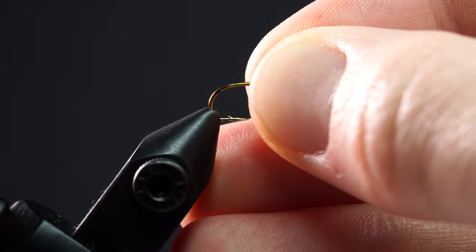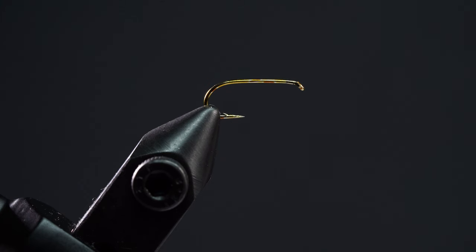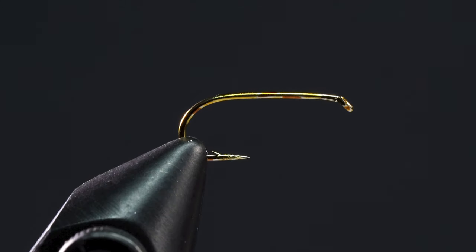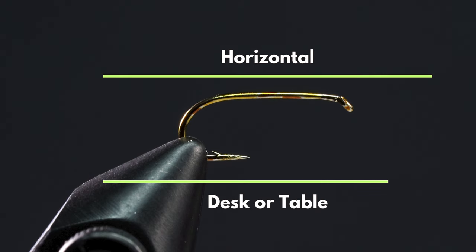If your hook happens to have a barb, placing that barb just outside the jaws can help ensure that it's in a good spot. You also want to make sure that the shank of the hook is horizontal — parallel with your tying desk or table.